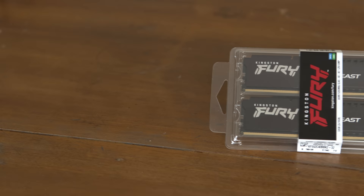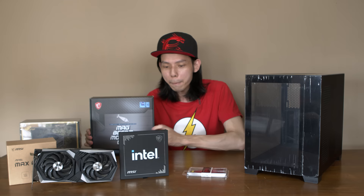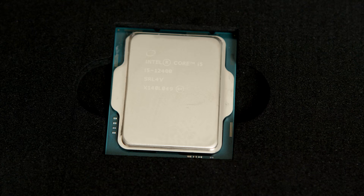Look at this packaging! And then we have Kingston Fury DDR5 — this is so rare. We're going to feature the new B660M with the Intel CPU i5-12400.